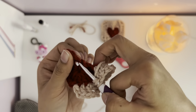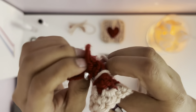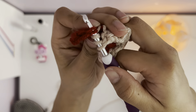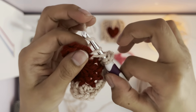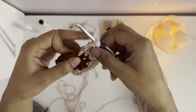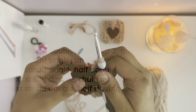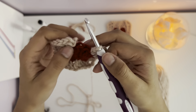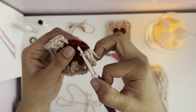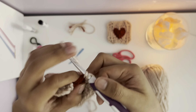In the next stitch, make a single, and in the same stitch again pull over to make a half double — pull over and pull through three loops in the same stitch, then pull over again to make a double in the same stitch. After making your double, chain up by two, and go into the next stitch making another double crochet. Then in the same stitch again, make another double crochet.